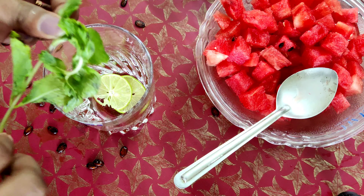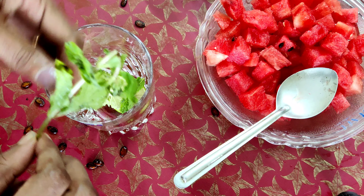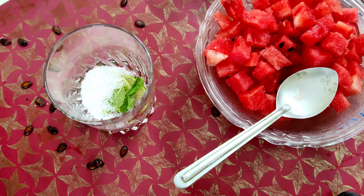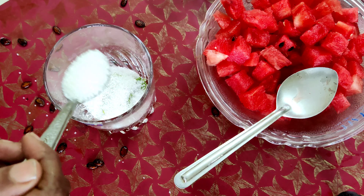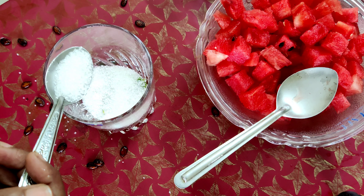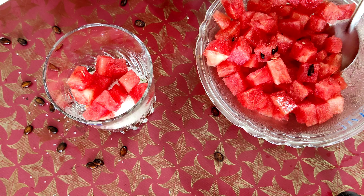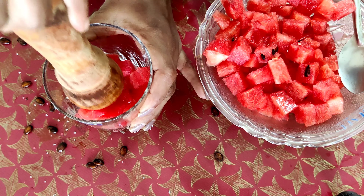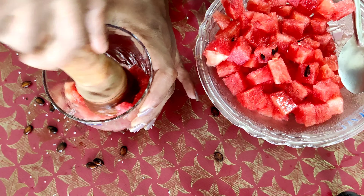We add 5 tablespoons of watermelon here. We add 10-12 cubes of watermelon.